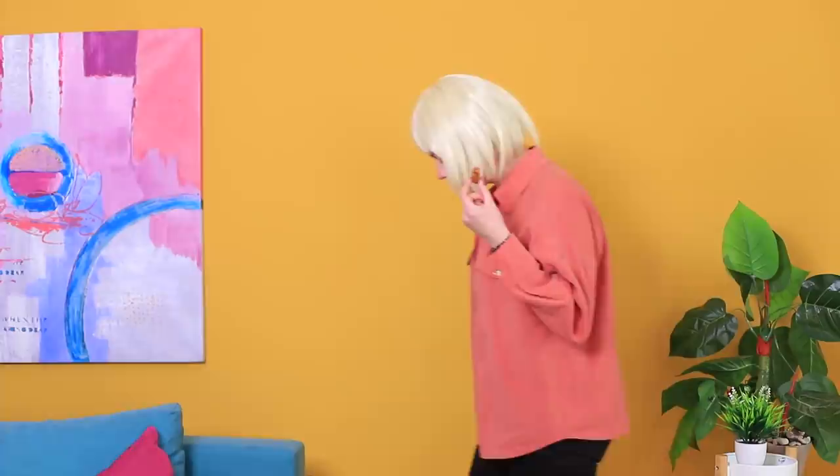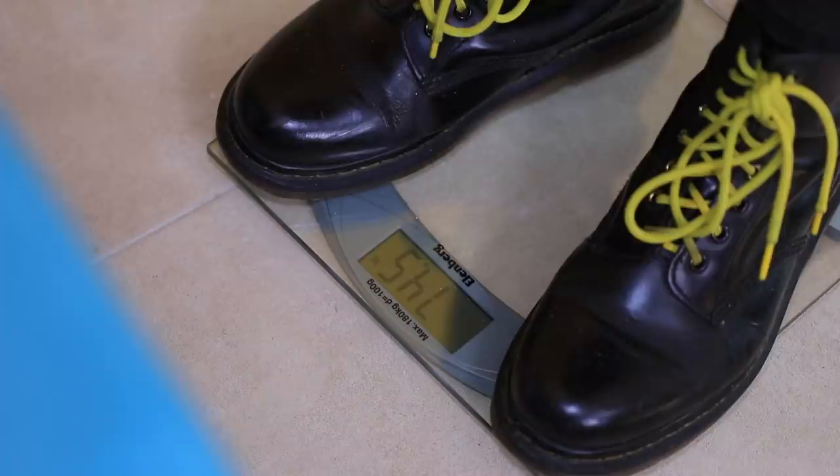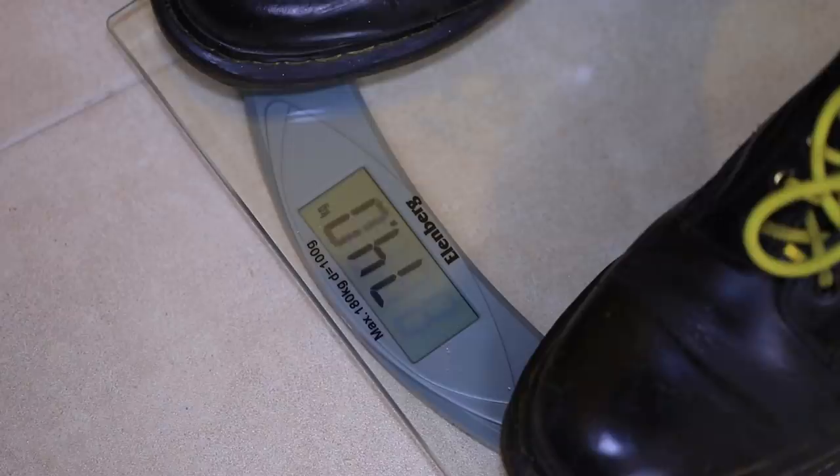Want to lose weight? Just learn how to weigh yourself correctly! Stand on the scales after getting rid of everything extra — even your hair! There! That's way better! I knew that color wasn't doing me any favors!